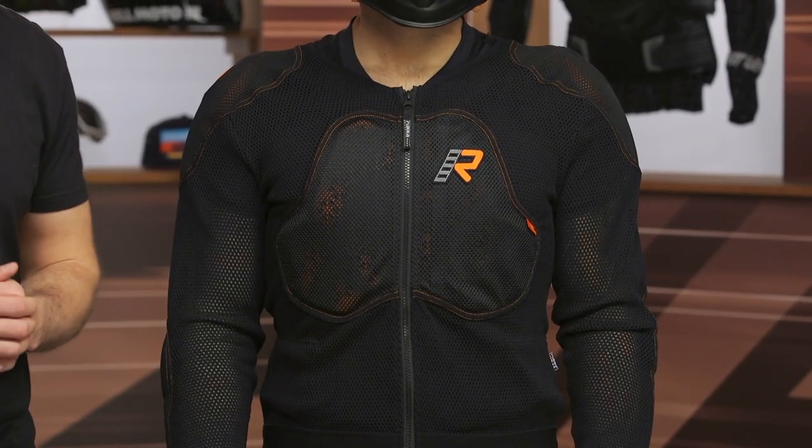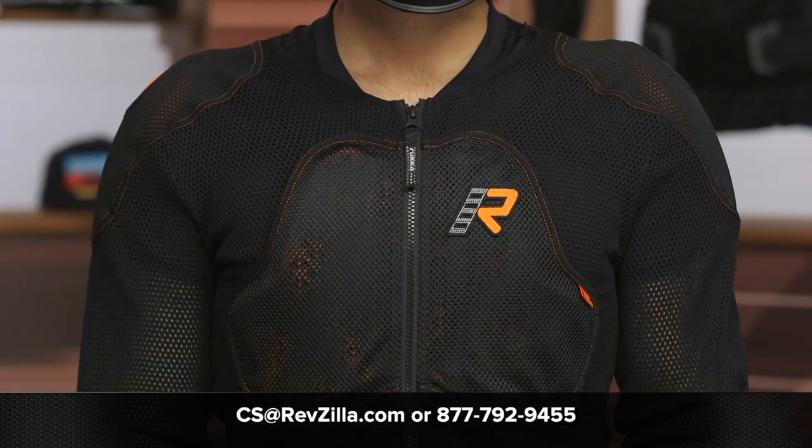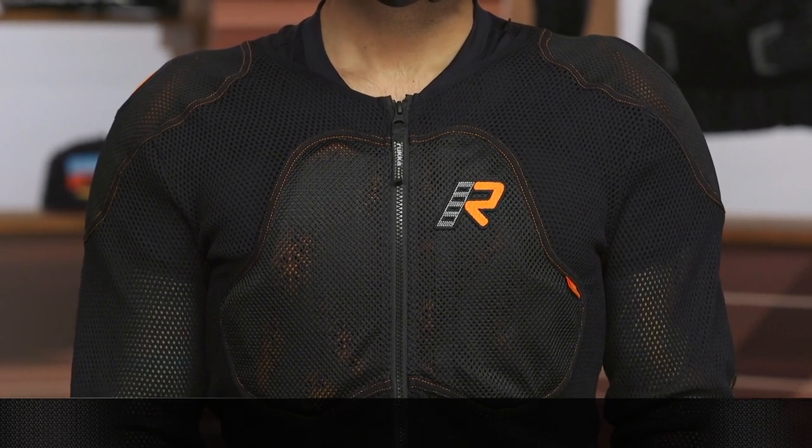If you're looking for more details, feel free to click the info button on your desktop or mobile device, and that's going to take you over to RevZilla.com where you can read other rider reviews. If you have any questions about this jacket or any other gear, don't hesitate to reach out to our gear geeks — give them a call at 877-792-9455 or shoot over an email at cs@RevZilla.com. Thanks for hanging out with Zito and I and taking a closer look at the Ruka RPS AFT jacket. I'm Brandon — keep it pinned.